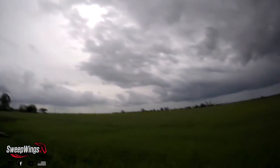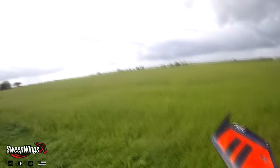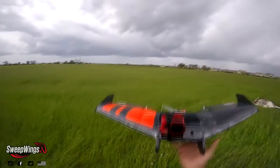It's gonna rain - not sure when - but today, and there's a little bit of a breeze. So we're gonna throw it in the breeze. We're gonna do a little glide test first.